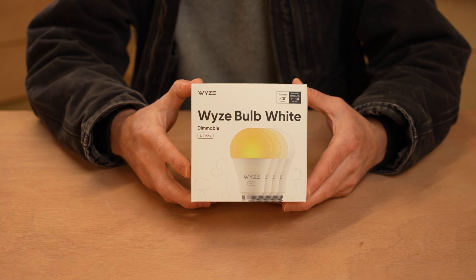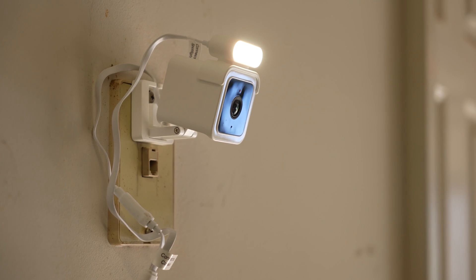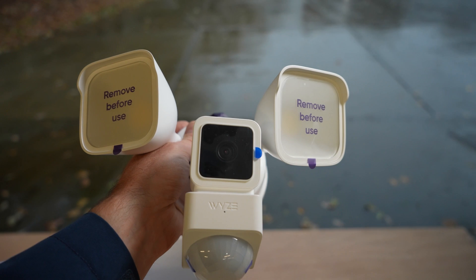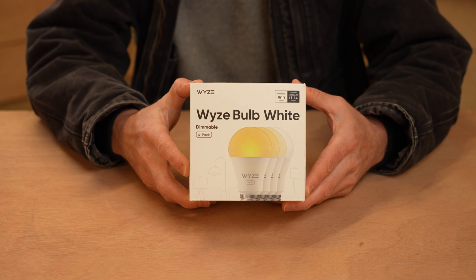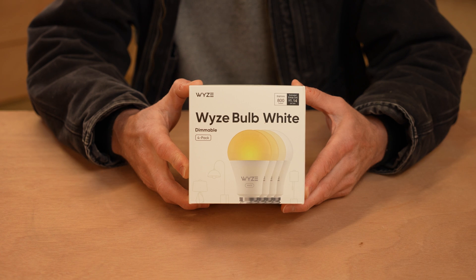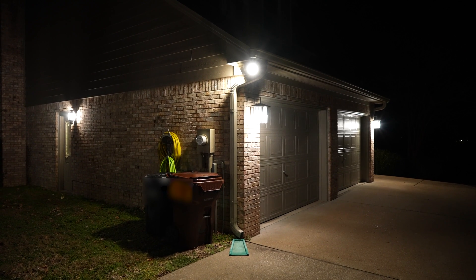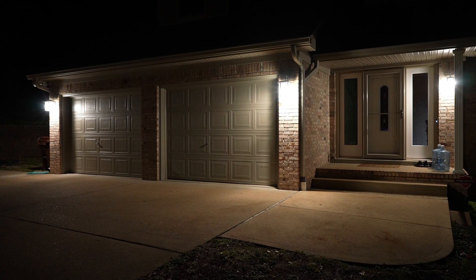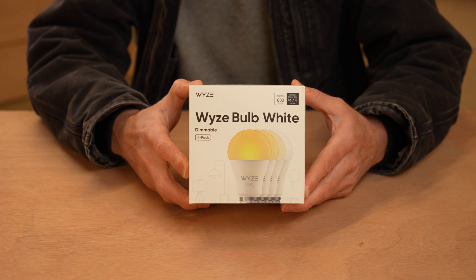We're back again with another product from Wyze — this seems to be a recurring theme here on this channel. I've reviewed quite a bit of Wyze products, mostly their cameras lately, but this time it's something a little different. This time with this Wyze Bulb White, I'm trying to solve a problem I have at my house. I have some outdoor lighting on the sides of my garage, as well as on my front porch and back patio, and unfortunately they are all operated via a light switch. The two lights on the sides of my garage are operated by a switch located in the garage.